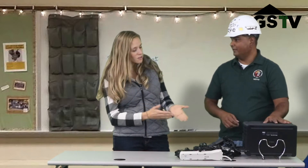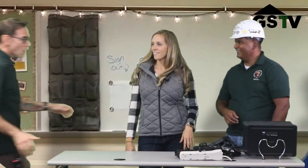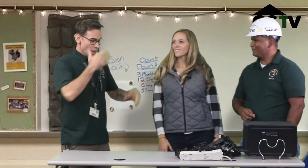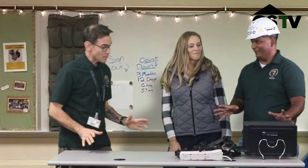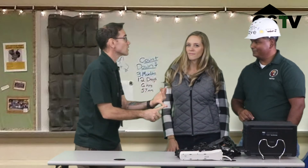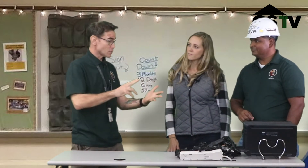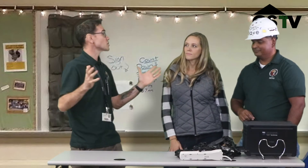Oh my gosh, I can't believe it. How did you do this, Magic Dave? This has got to be some kind of black magic. There's no magic here. This is going to change everything. I mean, it's organized. My kids are going to be able to get their devices faster. It's going to be safer. I can get them to work easier. This is just changing everything.